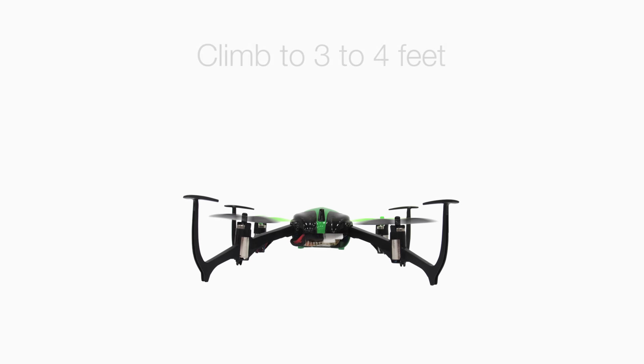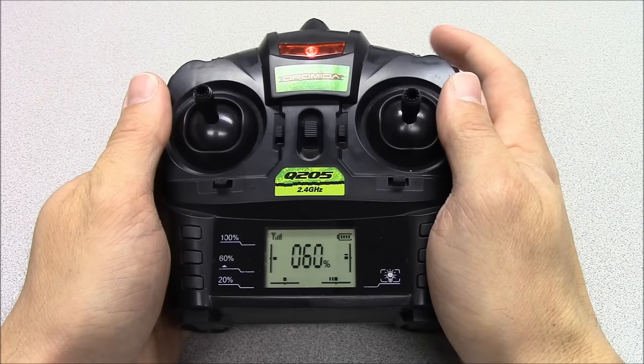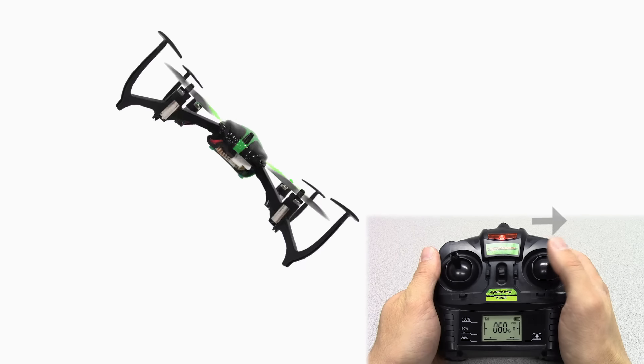To flip the Verso, be sure to have plenty of space to do so and climb to at least 3 to 4 feet. Press the flip button, then choose a direction with the right control stick. The Verso will flip in the direction you move the stick.